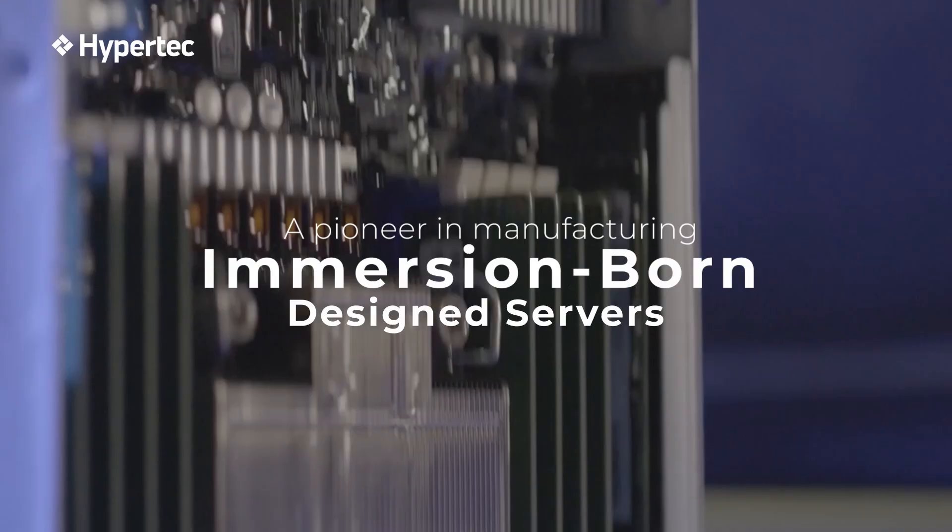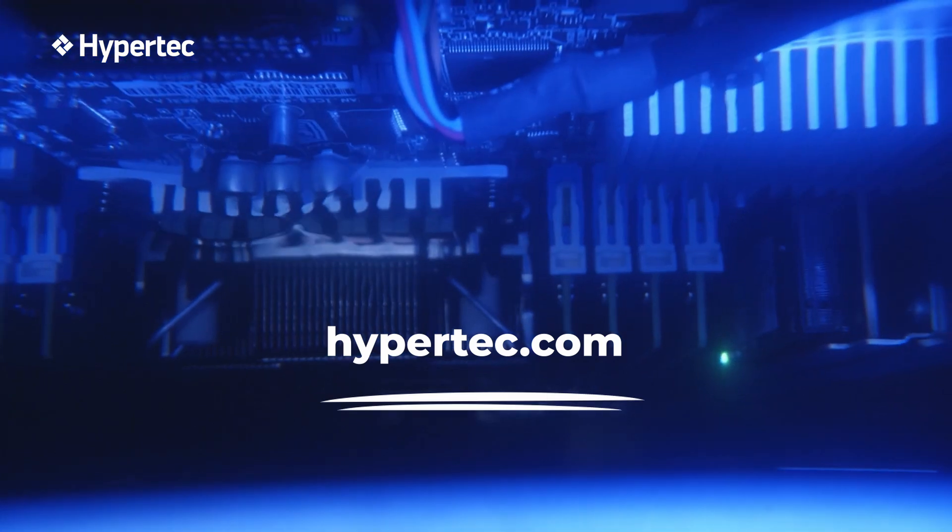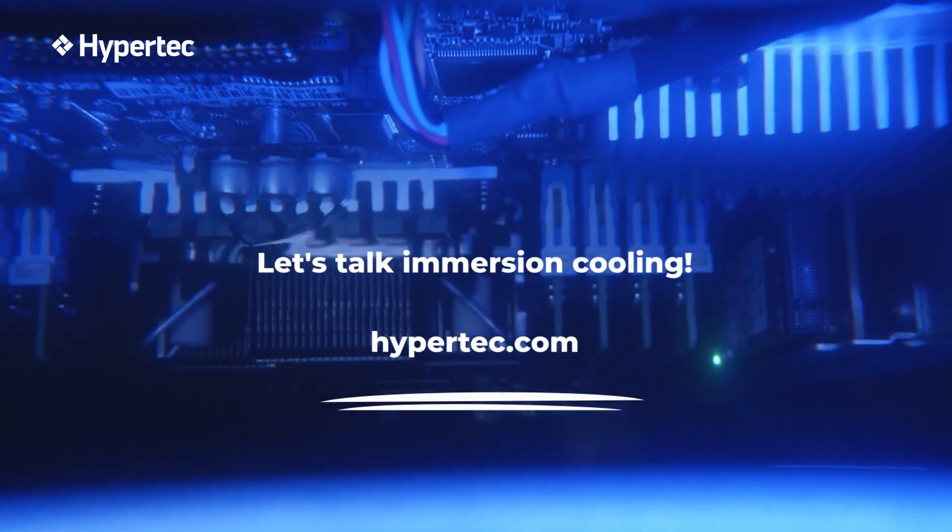Hypertech is a pioneer in manufacturing Immersion Born Design servers in the market, providing a sustainable path forward.